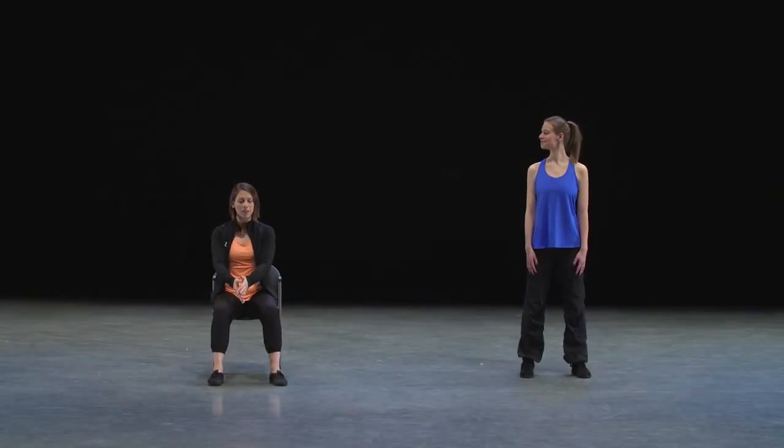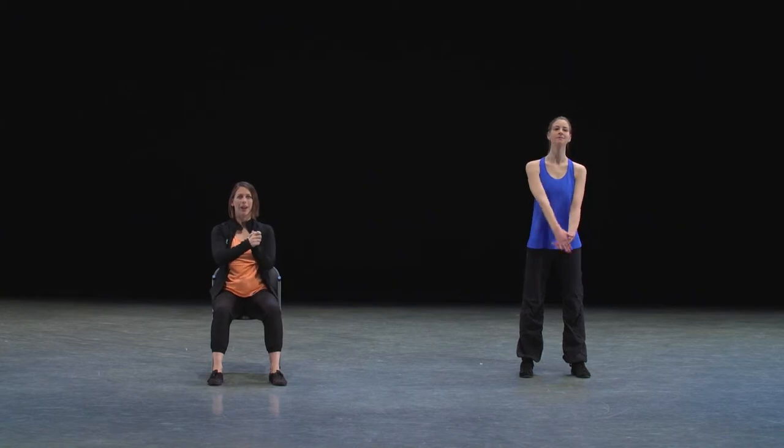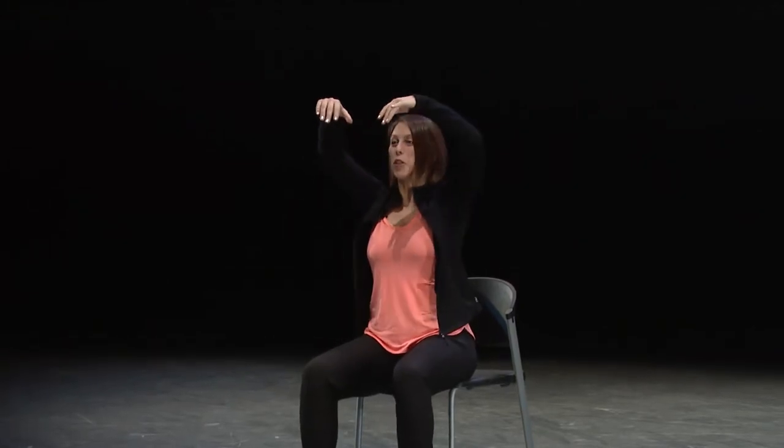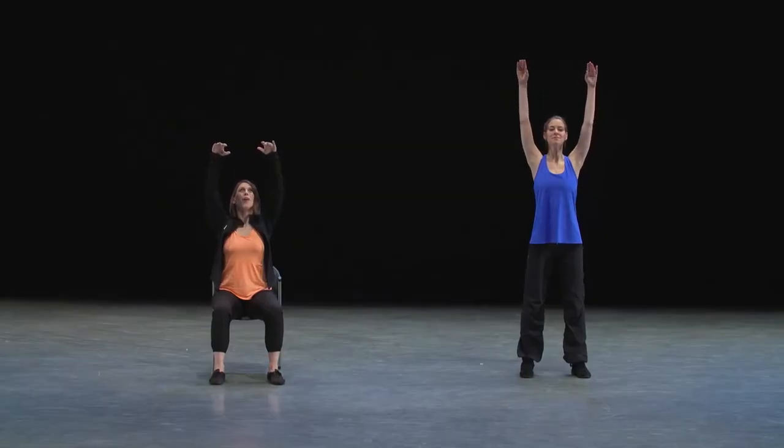Let's continue on. We had just finished bringing our arms up into a central position with our hands together. Now we're going to let those arms press together and they're going to release up towards the ceiling for four counts. One, two, three, four.